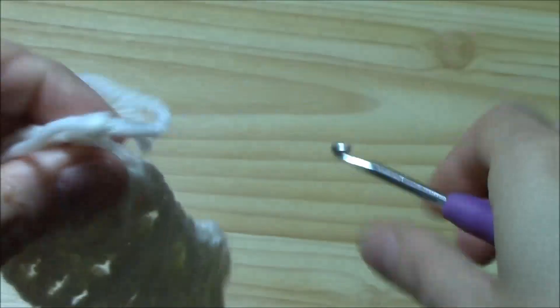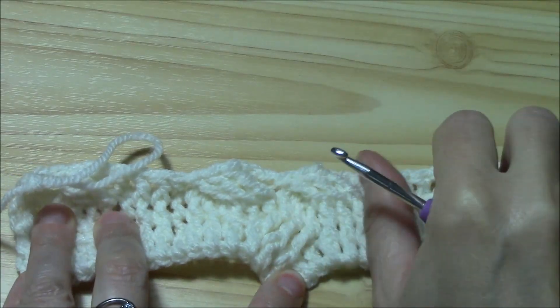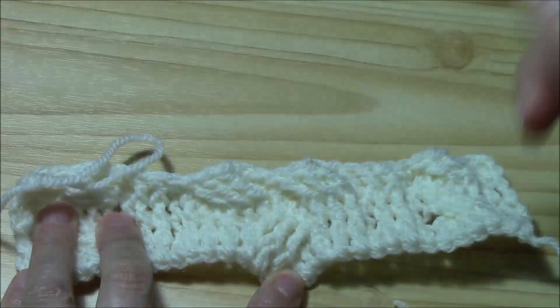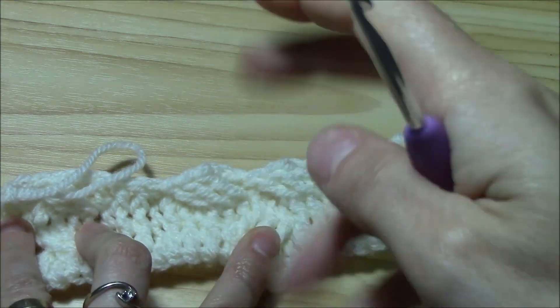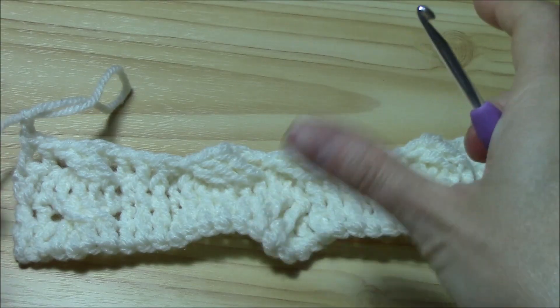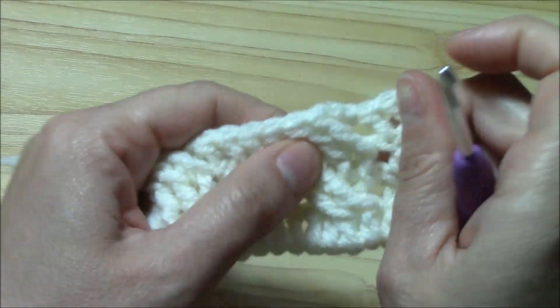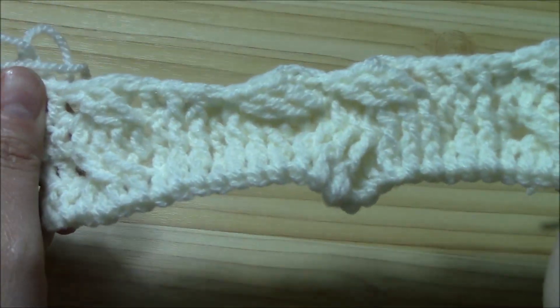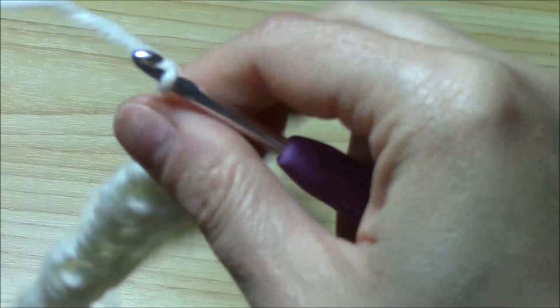Chain two and turn your work. I just want to show you what we have. For this cable we have to work two or three more front side rows just to see the pattern develop. But for this cable you can already see them — look at them! Aren't they beautiful? Chain two and turn — we are on the back side.